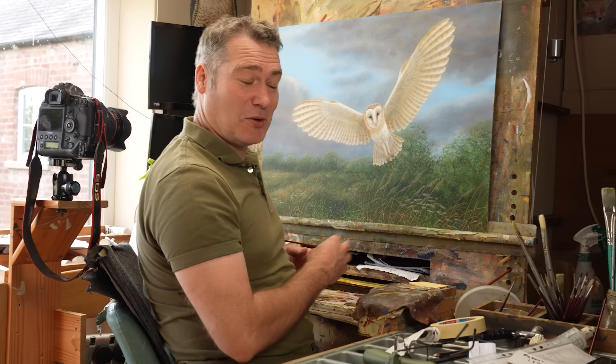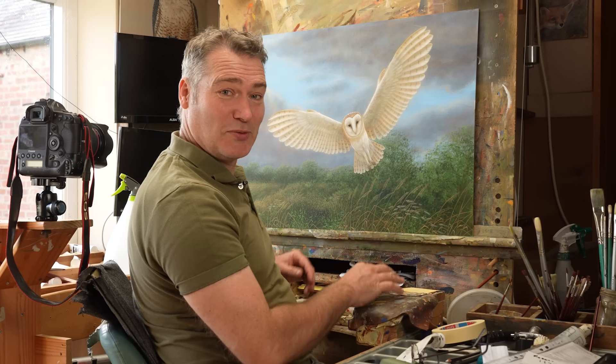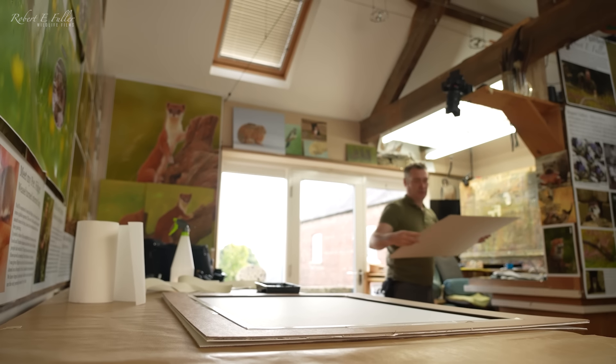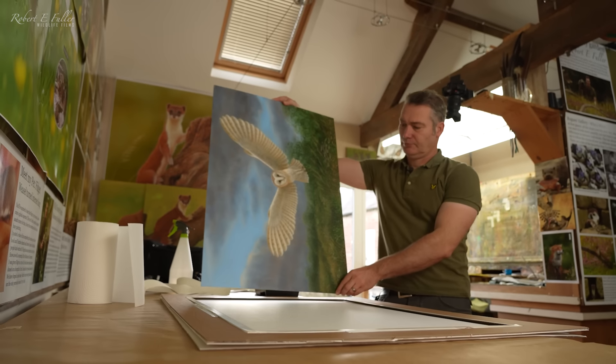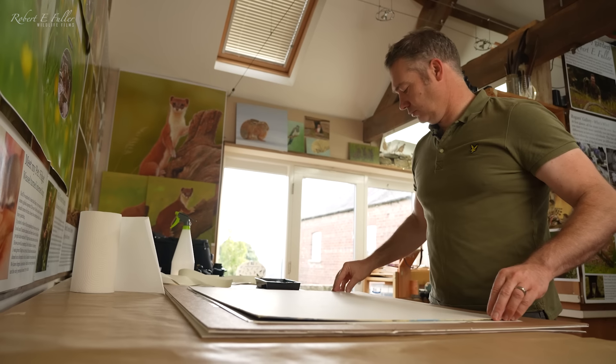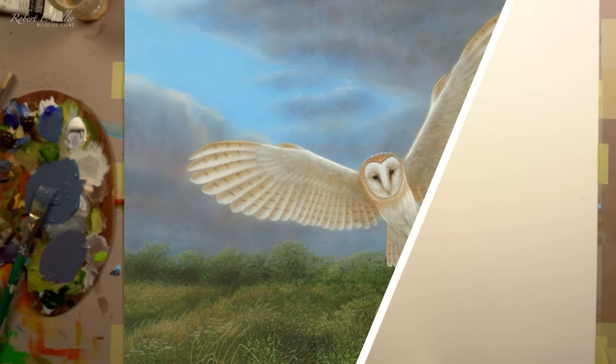It's always hard to know when to stop painting, but I think this picture is complete now. It's time to get it into a frame. I hope you've enjoyed this painting journey, from blank canvas to finished painting.